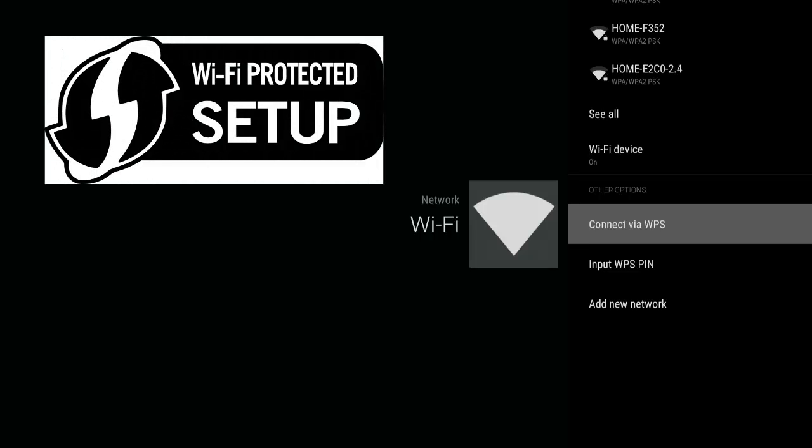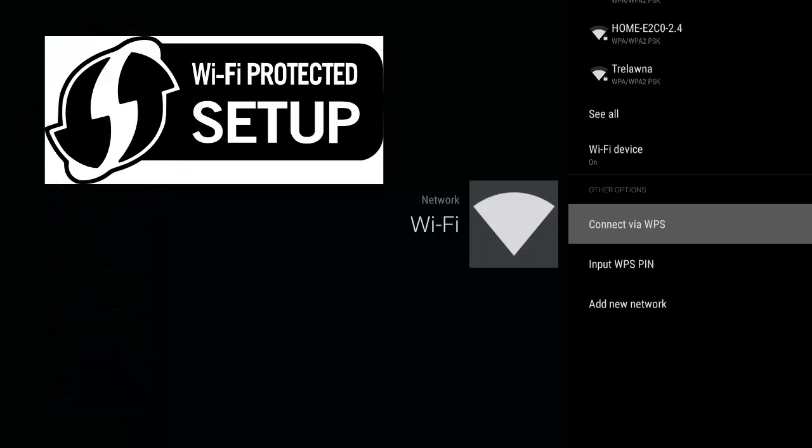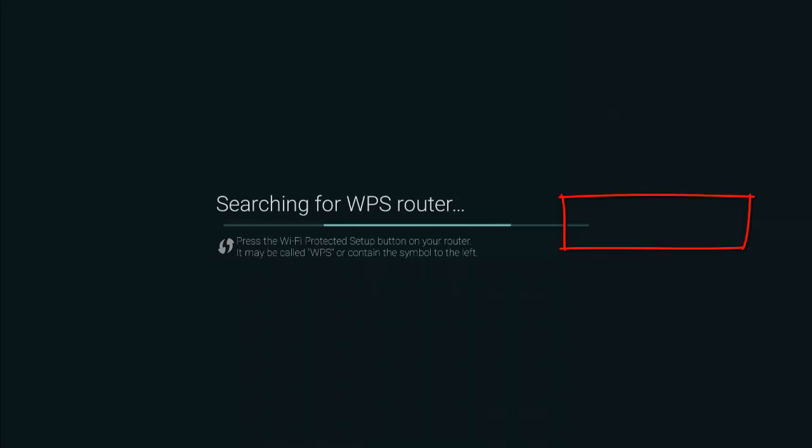That will usually be represented by this symbol here. What you're going to do is just press the WPS button on your router. And then after you've pressed it, you may need to hold it down for about five seconds and it will start blinking. Then you go ahead and hit connect via WPS, which you can see right here, and it will start searching for it. And then it will automatically connect and tell you that you're connected.